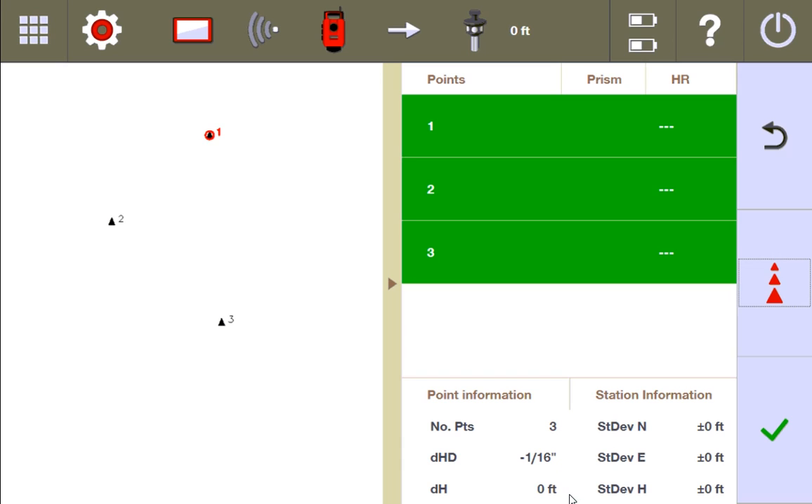Again, this is still tip of the iceberg information — it's basically telling you whether or not something might be off, and how much. It does it for the horizontal distance and the height. It's good information to know, but we need to go to the next page to really see what's going on with your stationing. I'm going to press check to go to the next page.